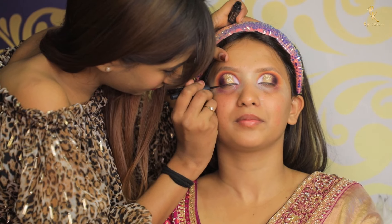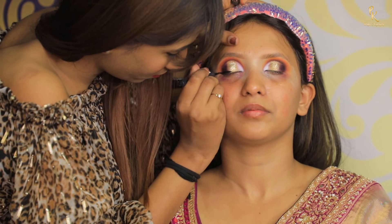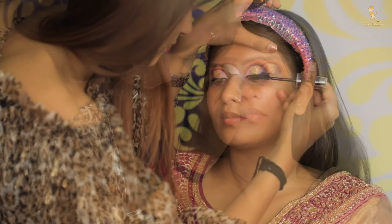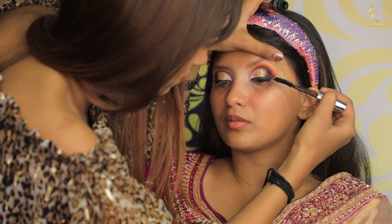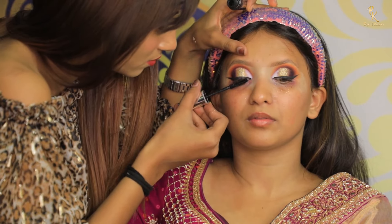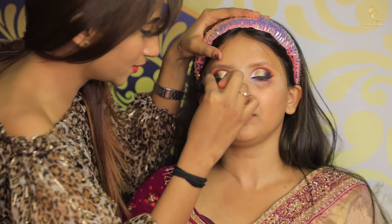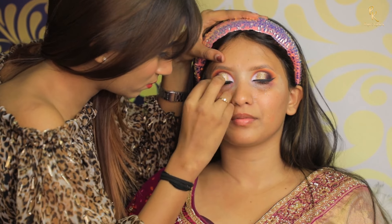Next I am using a liner from Color Bar and doing a wing eyeliner. Then I am using mascara from Maybelline. For lashes, I am using lashes from Euro Paris.